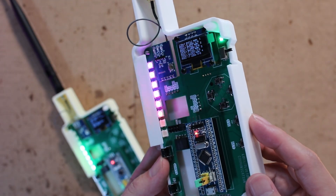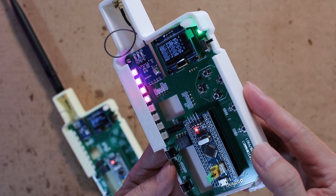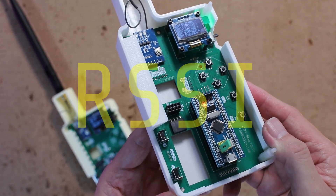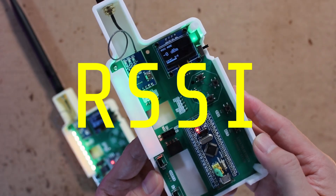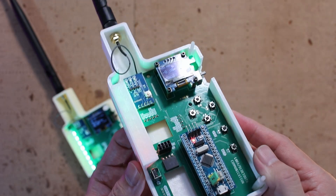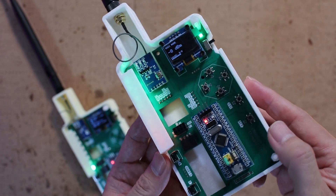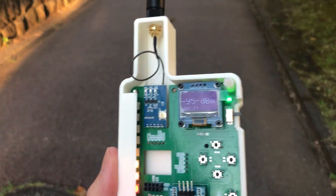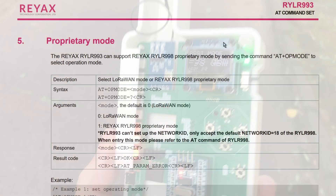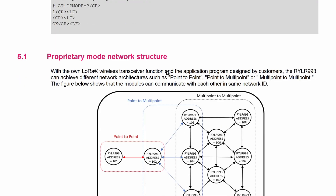Mode A is the default: LEDs show received data, and if nothing is received, a flowing purple light indicates waiting. Mode B shows the signal strength, called RSSI, which stands for Received Signal Strength Indicator. In this mode, the number of LEDs represents how strong the signal is — all 8 when it's strong, and fewer as it gets weaker. Just by watching the LEDs, you can instantly see the receiver's status, which makes outdoor testing very easy. All operations, from initialization to sending data, are done using AT commands.